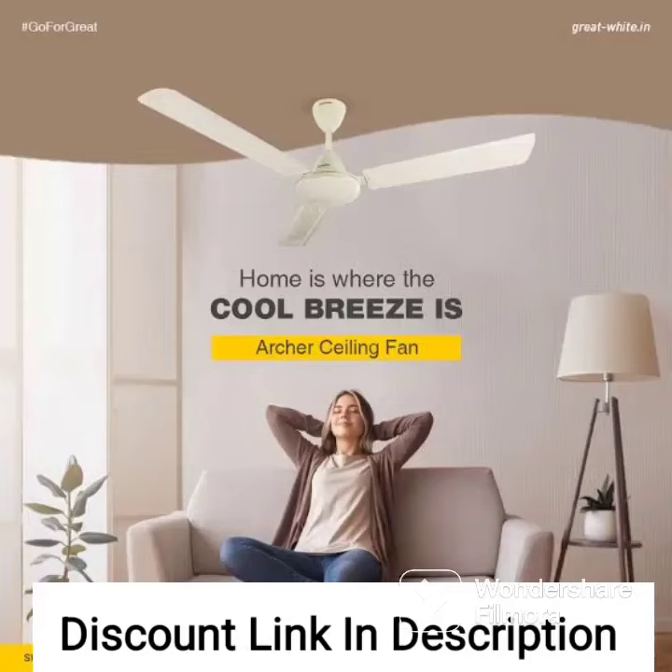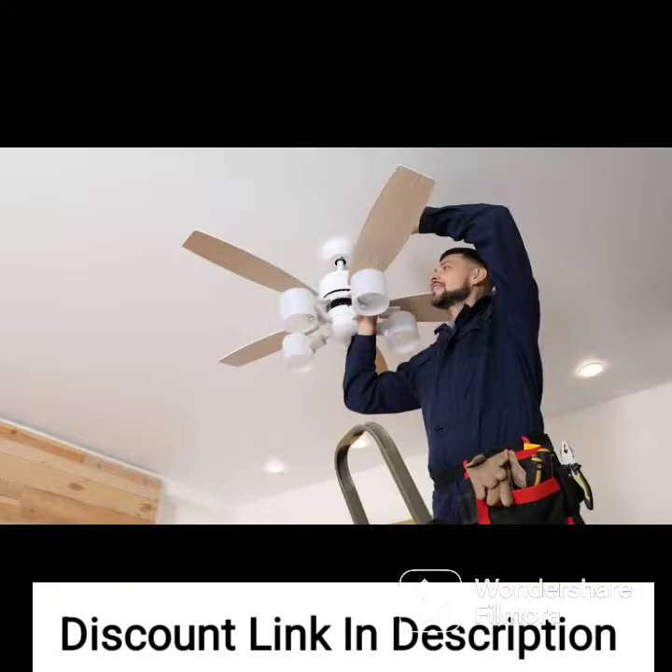The Hunter 59211 52-inch Sentinel ceiling fan with light and remote is a stylish and functional fan that offers excellent performance and convenience. Here's a detailed review of this fan.